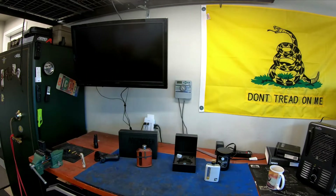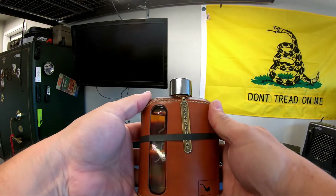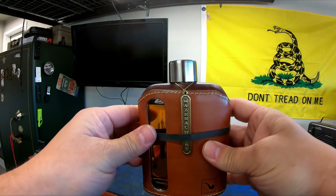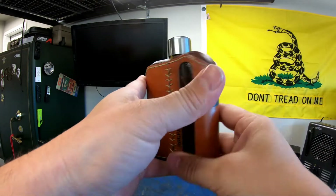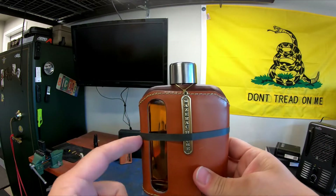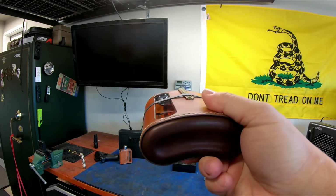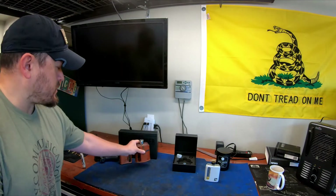Now this one is 200 milliliters — double the size, the big boy. Same thing, leather's on there. I typically like to put a token or some kind of identification of what's in here. This one has a Sazerac House token from New Orleans — I believe it's a Sazerac rye whiskey in there. 200 milliliters right there.